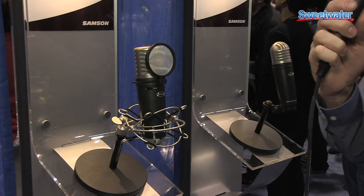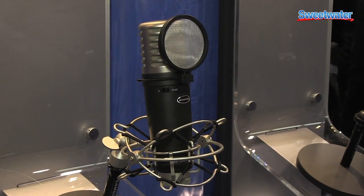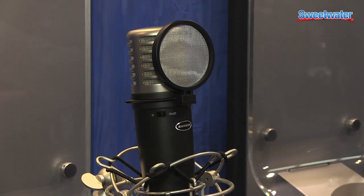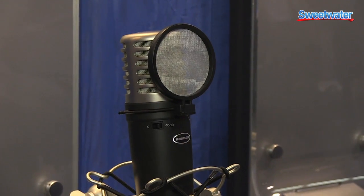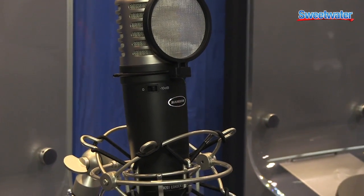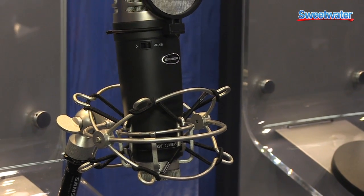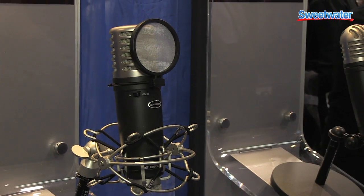This is like our 101 MTR, but this guy has a large tension gold sputtered diaphragm, a little bit warmer sound than its cousin. This comes with the pop filter and the shock mount, really nice smooth frequency response. It handles really high SPL levels up to 132 with a 10 dB attenuator.